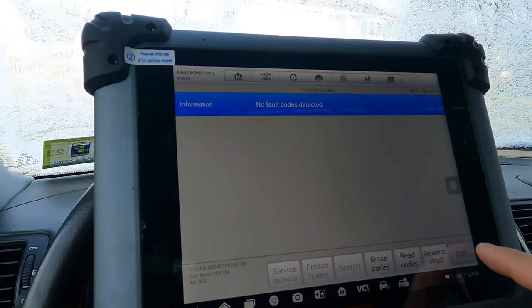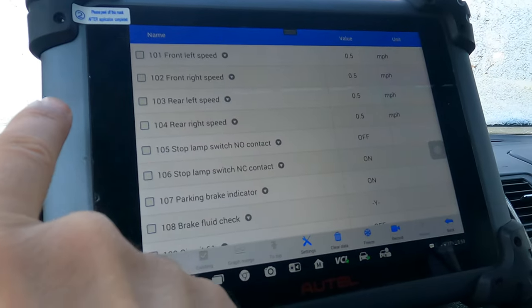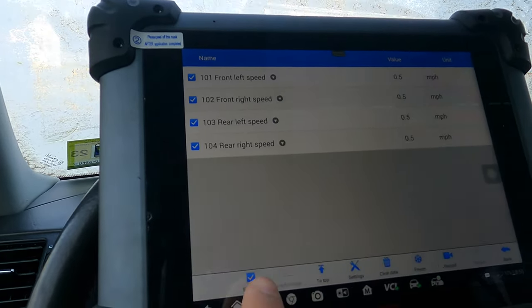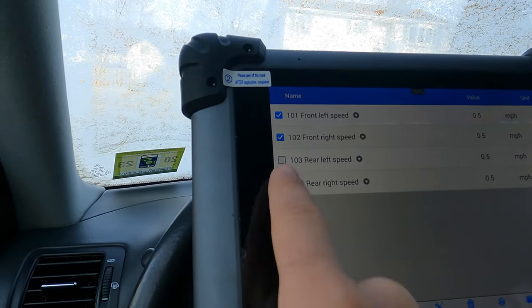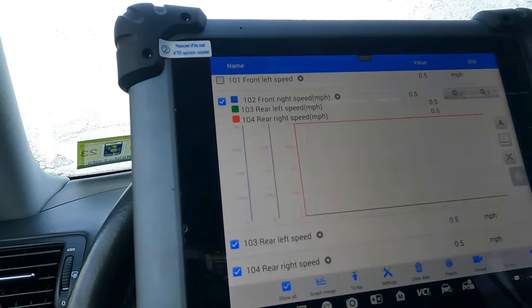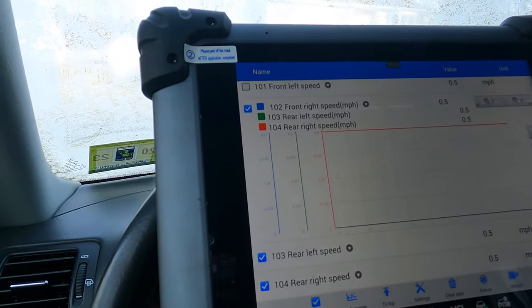Nothing has returned, so the faults are gone. We can look at live data — if you're looking at wheel speed sensors, you can select them and hit existing to show only those. You can graph merge up to three signals. If you know your front two are good but want to monitor one, you can just graph merge and drive, and this will give you the speeds and show if any of them drop out while driving.